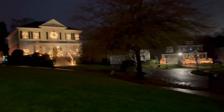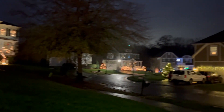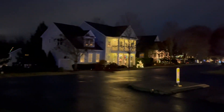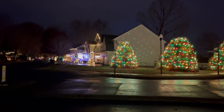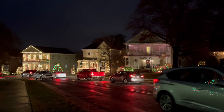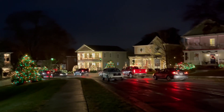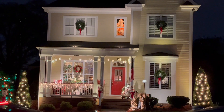We're heading out to go see the McAddenville Christmas lights — something my friend has been trying to get me to do for years, and we're finally going to do it.